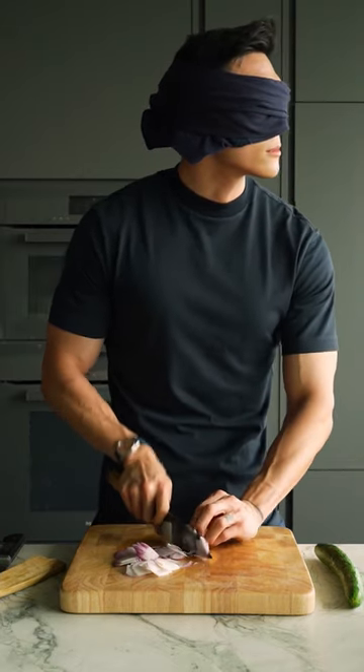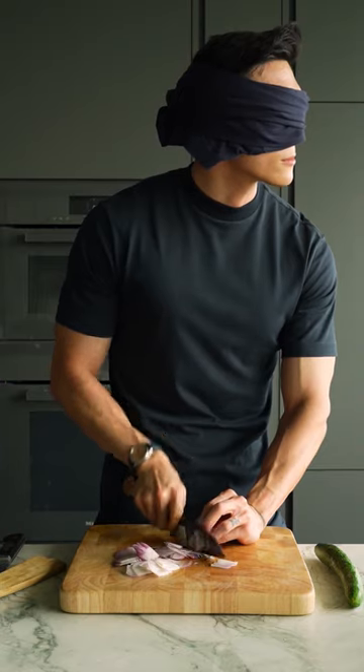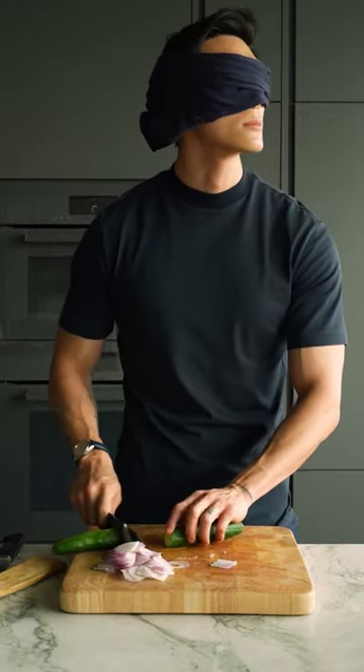The only thing I'd say you have to look out for is that once you start reaching the end of your vegetable and you have less to hold on to, that's when things can get just a little bit more dangerous. So just slow down towards the end for a little bit of added safety.